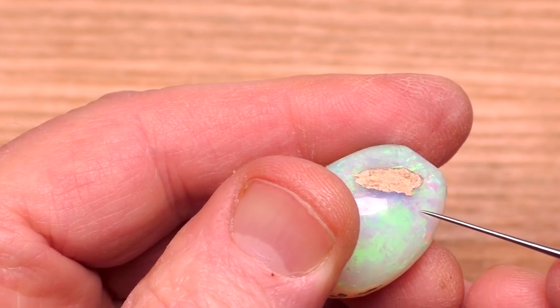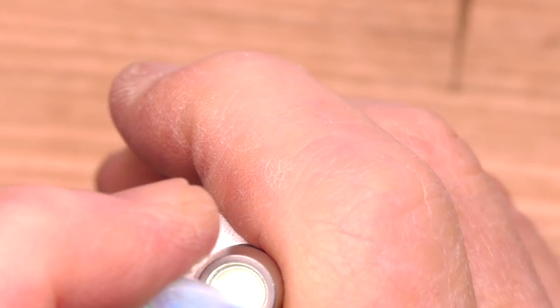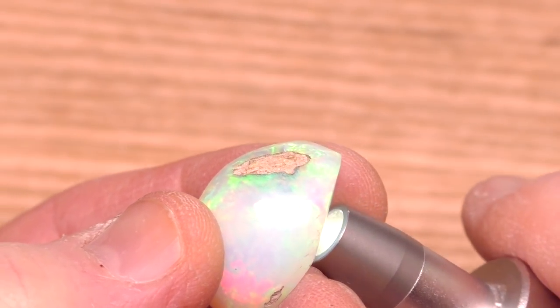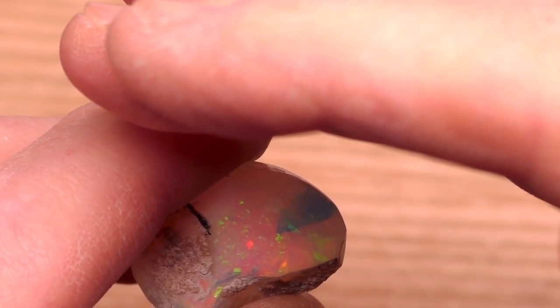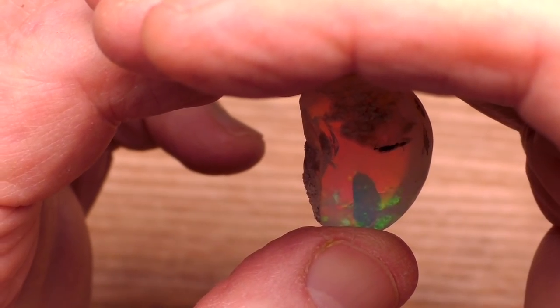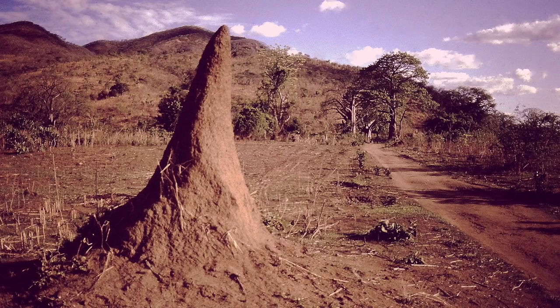But what about this sand pit? We need to see what it's all about too. Let's use the torch — some trans-illumination. An illuminating moment in trans-illumination. You can see it right there. Looks like a shark. Pretty huge finger of sand. Looks like one of those African termite mounds.